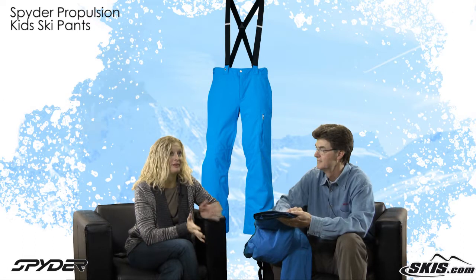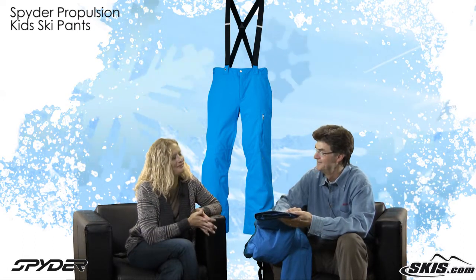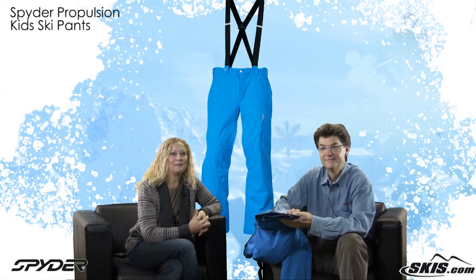It sounds like an awesome pant. That's the Propulsion Pant. Thanks Bill. This is Slope Style with Skis.com — we'll see you next time.